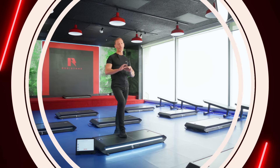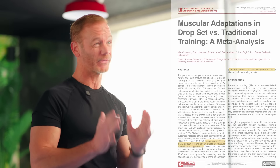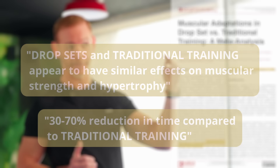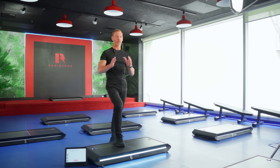A technique I've always used with resistance training is called drop sets, and that allows you to get just as good results with about 70% less time — you don't have to wait between sets and reps. Vitruvian takes this to a whole other level because you can dial it in so that on every single rep it drops the weight just a tiny bit so you can keep going. That means more effective reps and way more efficiency than anything else out there.